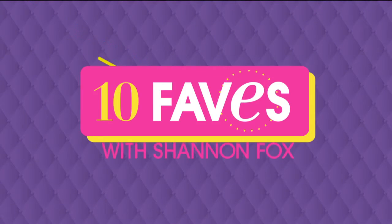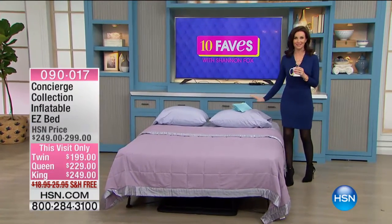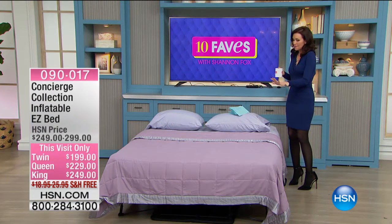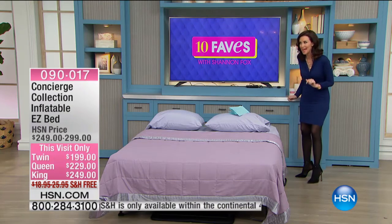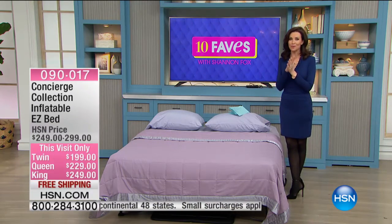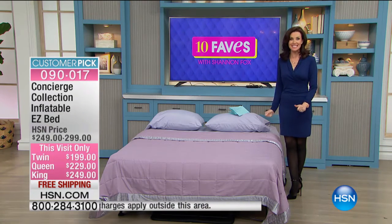We're always looking for the next, best, and latest. How comfy does this bed look? It looks like I just have a mattress on the box spring without a headboard, right? Get this — this is an inflatable bed. This is an Easy Bed. This has been one of our most popular items here at HSN. This is from Concierge Collection.